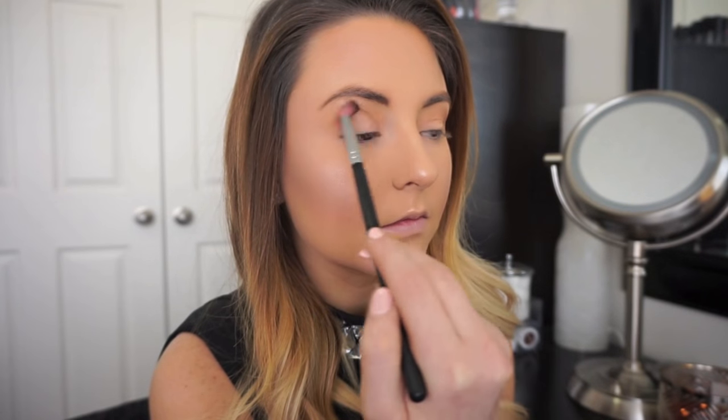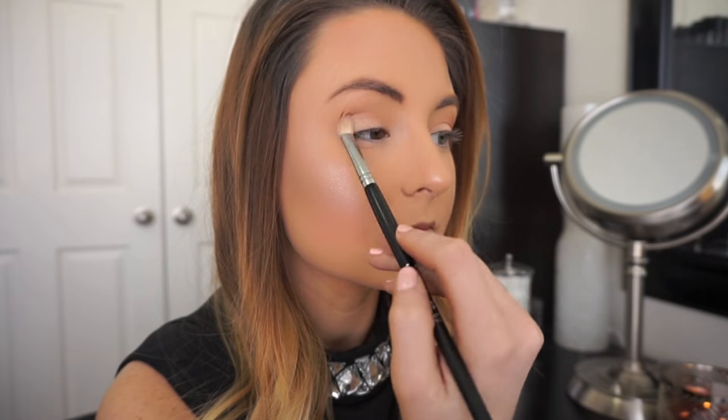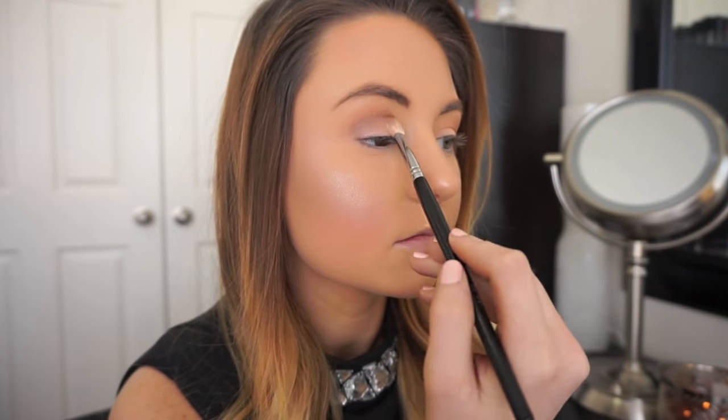That way the smoky eye won't end up looking like I got punched in the face. I'm going to be using the cooler tone in the crease and I'm really going to be precise with this color, making sure I really work this crease shade into my natural crease of my eyes and not into the transition shade.